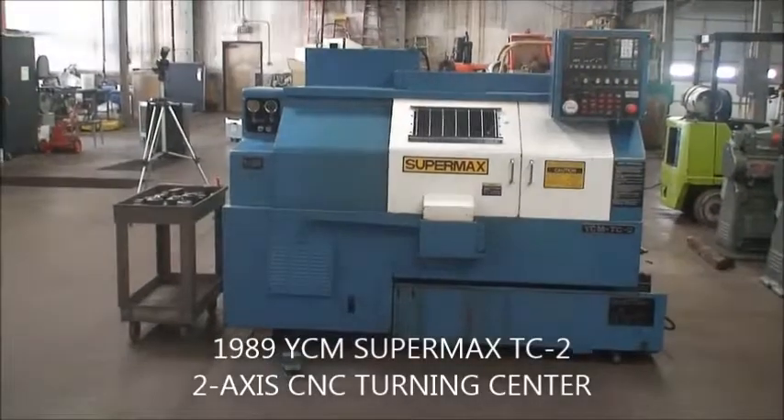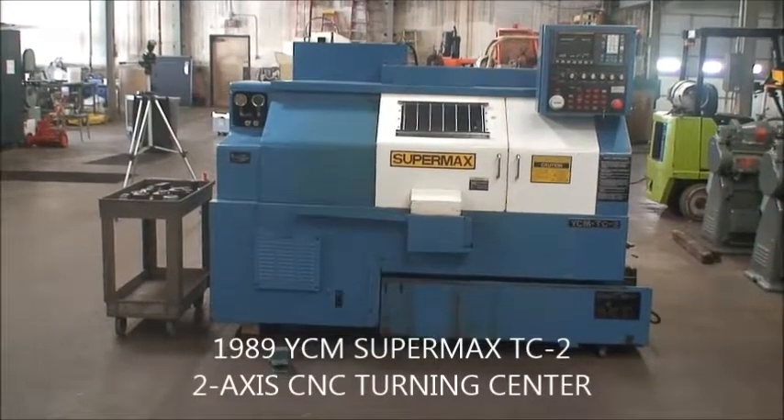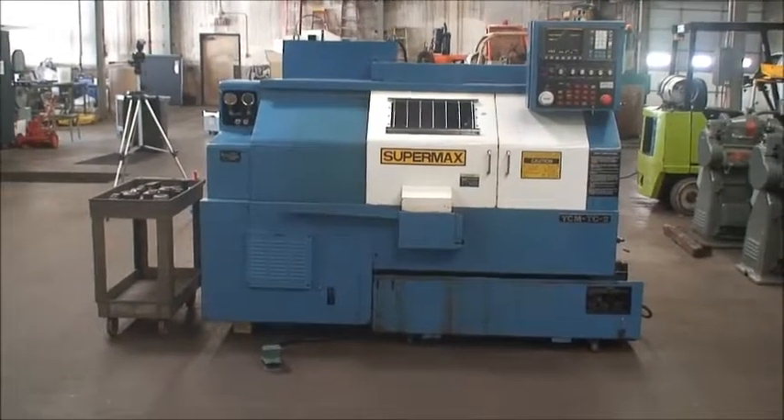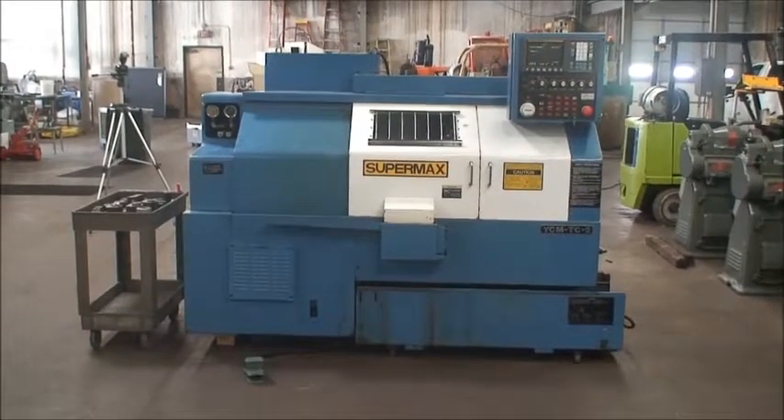Hi and welcome to Industrial Surplus. We are doing a video demonstration of a Supermax two-axis CNC turning center, built new in 1989. It's a model TC-2.